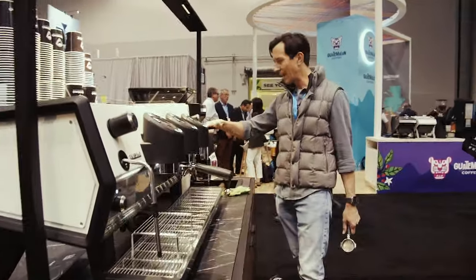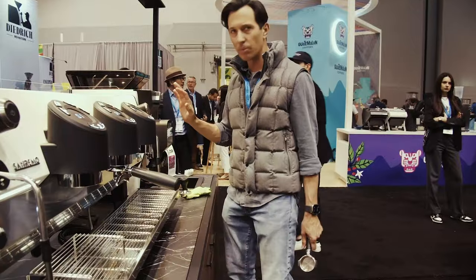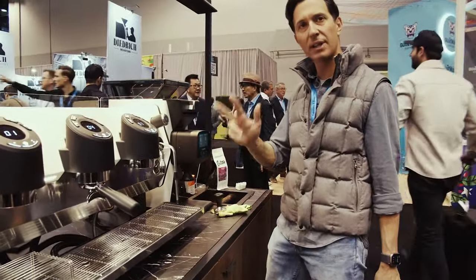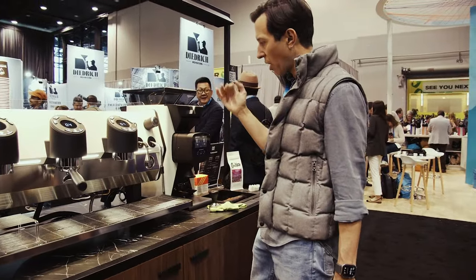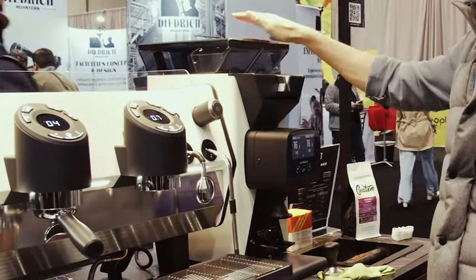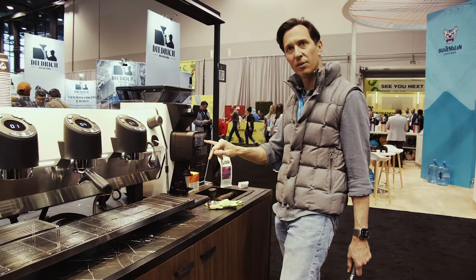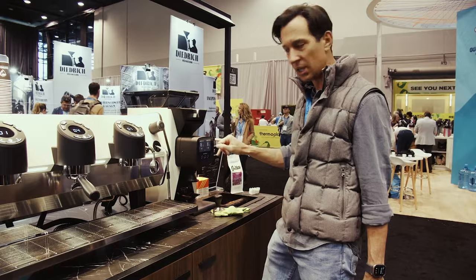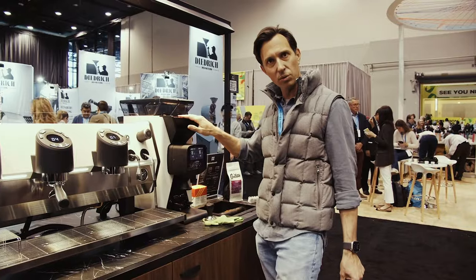Here we've got the brand new X1 grinder, which is a blowaway. It's a little bit on the pricey side, but it's effectively three grinders. You get two different hoppers — it's a grind-by-weight system so it weighs the coffee going into both hoppers. It's electronically adjustable so the burrs go up and down depending on your adjustments. It also has a little secret flap for single dosing.